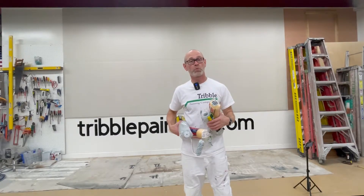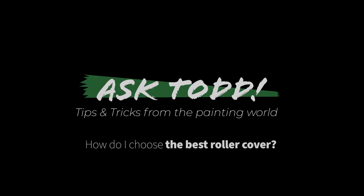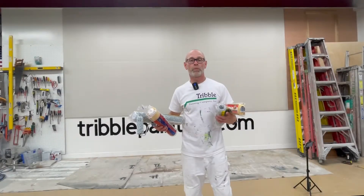Hey there, today we're talking roller covers. Which is the best one for your job? I'm Todd with Triple Painting.